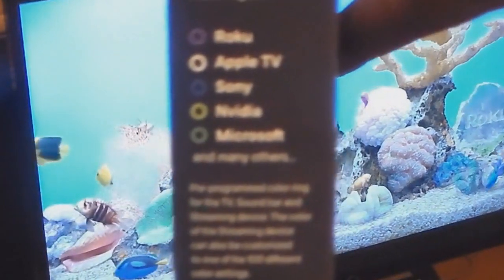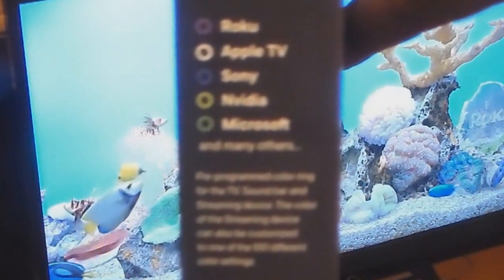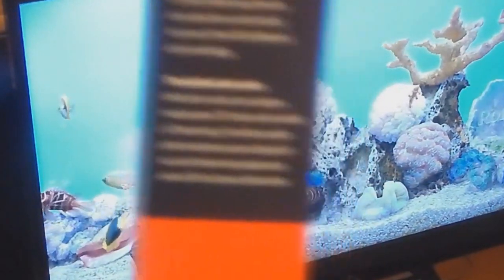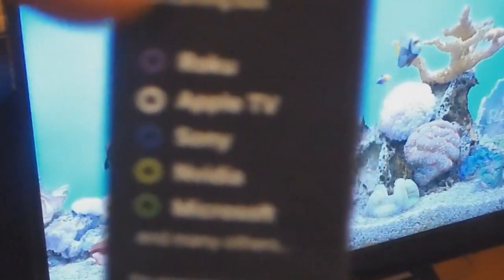They call it the 'One for All' universal streaming remote, compatible with the Roku. The top device is Roku, the second is Apple TV, the third is Sony, the fourth is Nvidia, and the fifth is Microsoft. There is a ring on the remote — whichever device you have programmed, the ring will light up in that corresponding color. I bought this at Walmart for $20, so it's really inexpensive.